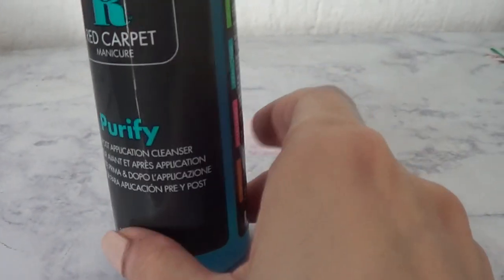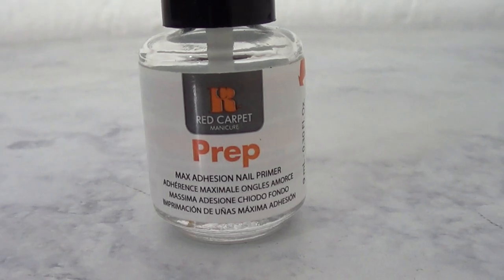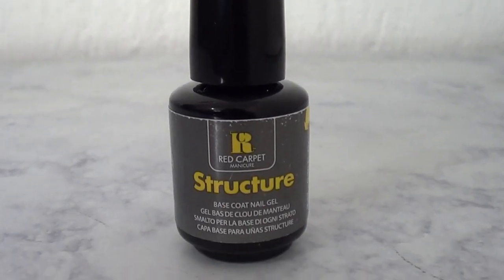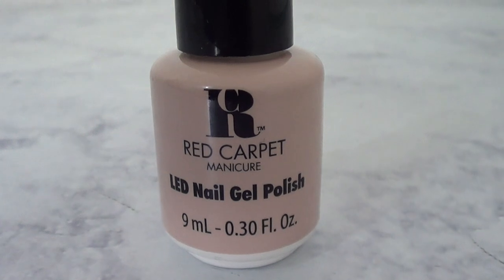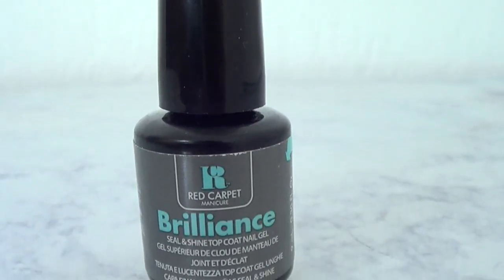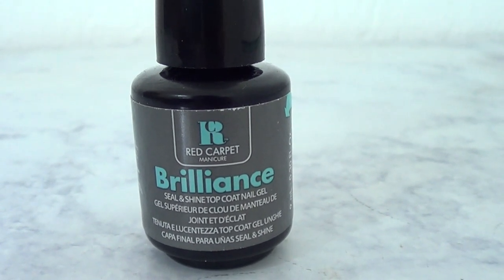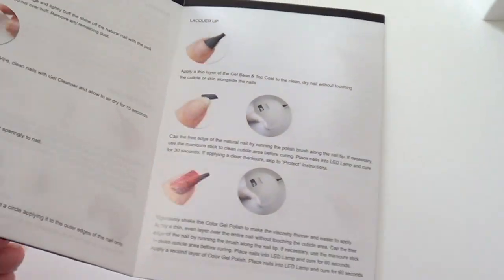I kept a lot of tools from my old kit. There's a cleanser to use before and after, a primer called 'prep', a base coat called 'structure', an LED nail gel polish — the only brand I've tried so far — and a top coat called 'brilliance'. No matter what brand of products you're using, they work pretty much with this lamp.